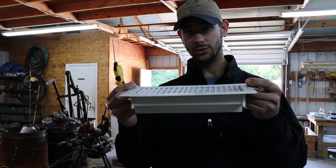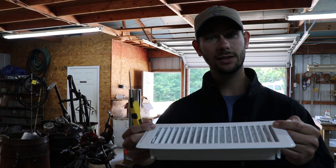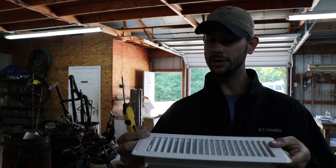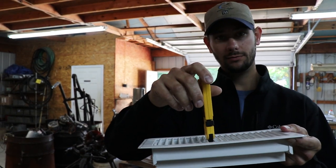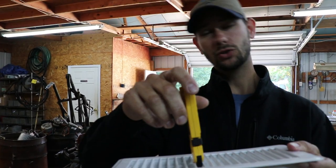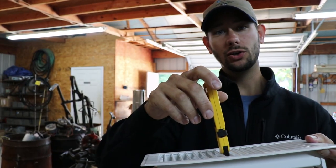This is a register — a floor grill. These can be in the ceiling or in the floor. You're going to take your thermometer, place it inside of the register, and leave it. Then you're going to go to your thermostat, which we're going to do now, and I'll come back and show you what else you do.